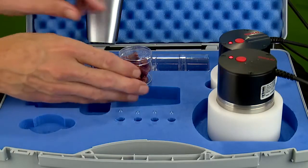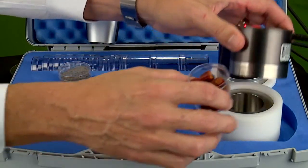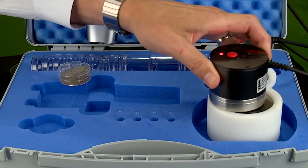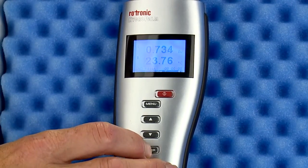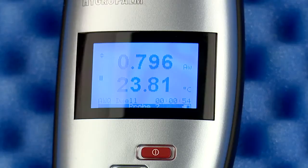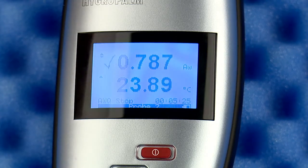Once you have prepared your sample for testing, simply remove the lid from the sample cup, place the cup in the sample holder, and cover with the HC2AW probe. At this point, simply press the enter button. Once pressed, the display changes to dwell. Based on the default settings, dwell will run for four minutes. When the dwell time has passed, the display will change to running. When the test is finished, there will be a five-second tone from the unit indicating the end of the test and a check mark on the display.